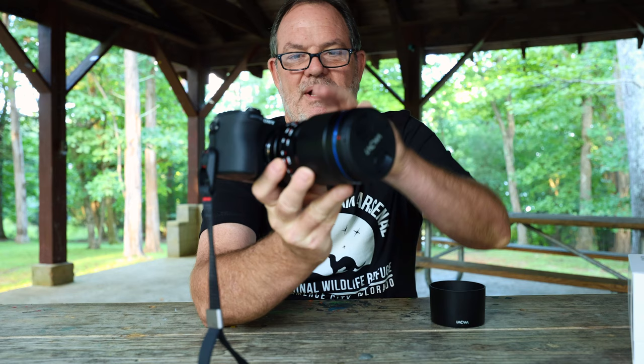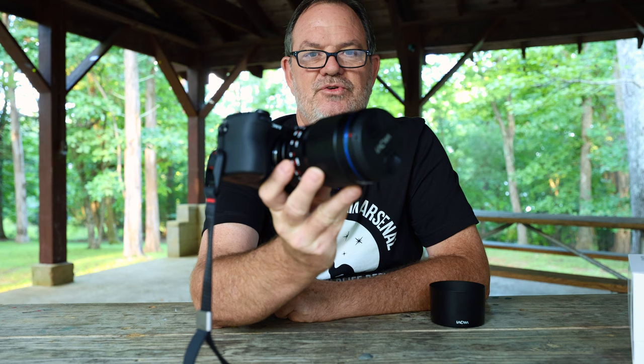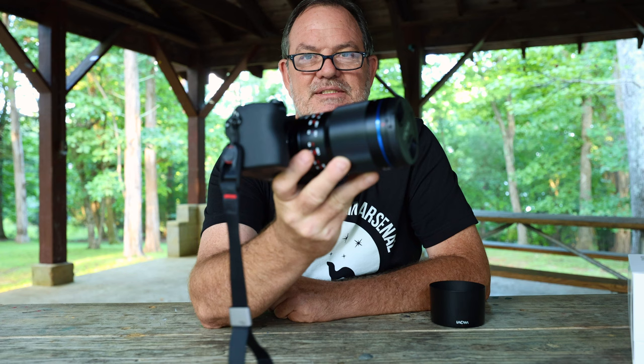I'm going to be testing it on my APS-C A6700. Now this is a full-frame lens, so you can use it on your full-frame camera as well, but it also will work fine with even a little bit more magnification because of the crop sensor — you can use it just fine on an APS-C camera. And that's what I'm going to do today.